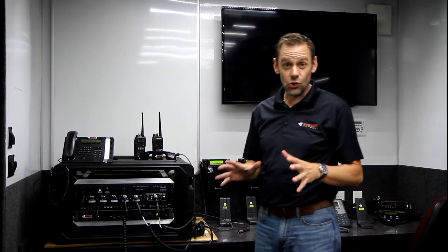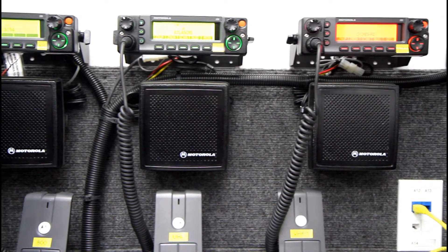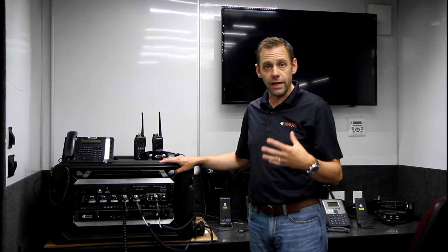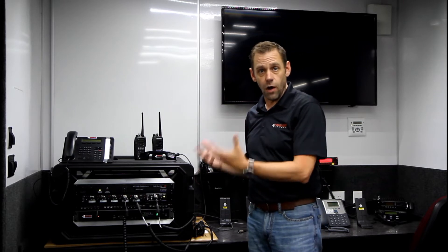Hi and welcome. This is a short introductory video on the Basecamp. We're doing it from a mobile command trailer. The Basecamp is a go-to emergency communications kit that you can deploy anywhere, and within five minutes without formal training you could have it operational.